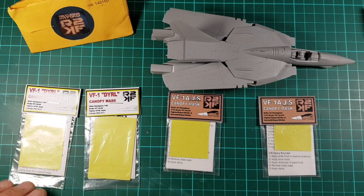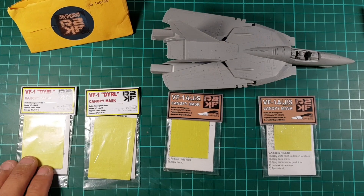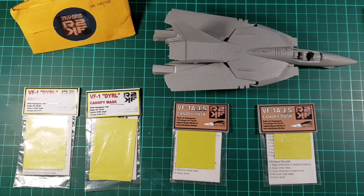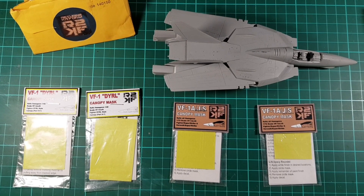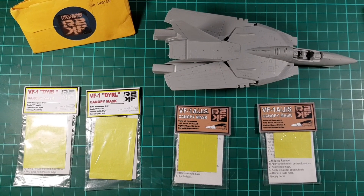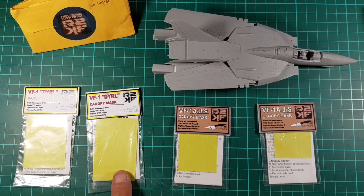G'day guys! We've got a product review today. We've got some masks that have been kindly sent out for us to review here at Outback Many Models by the guys from Return to Kitform. Some of you guys know him - Brett. You've probably seen him on some of the Macross modeling groups. He's a very, very keen Macross modeler, and he also has his own company making some great products here in Australia for us guys to use.